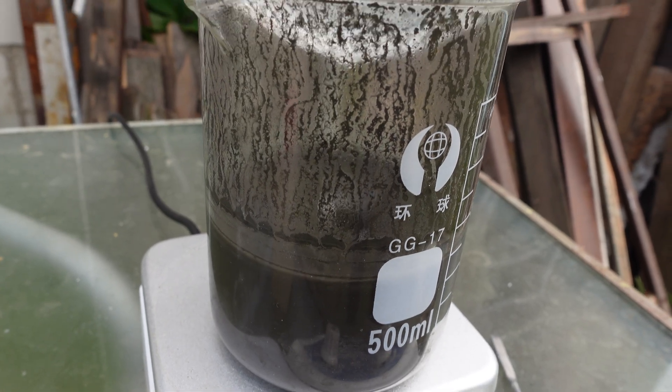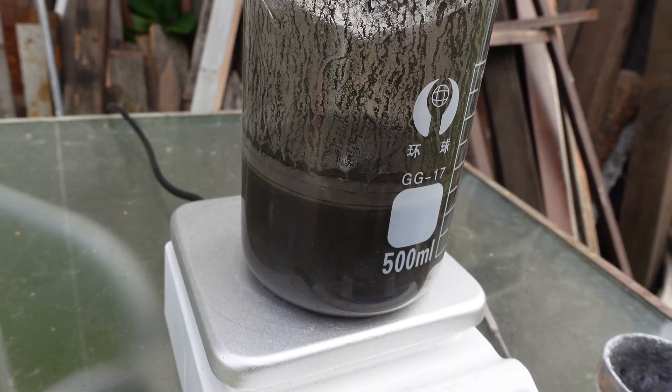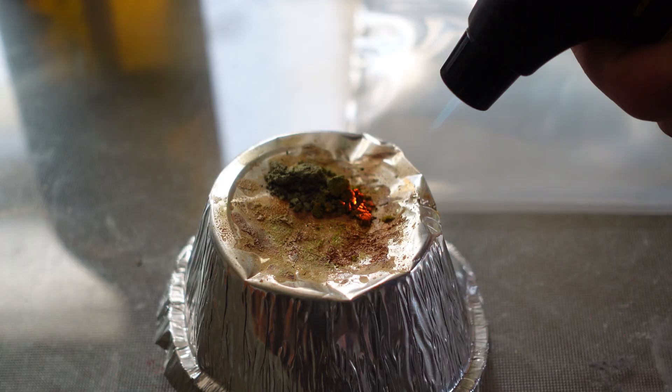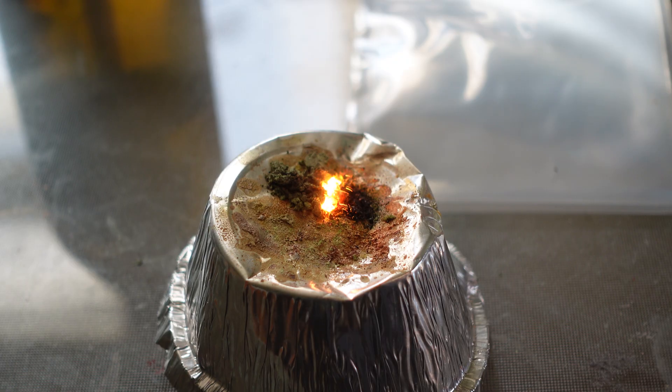To purify the amorphous boron, I boiled it for several hours in diluted hydrochloric acid. So here's my boron. I simply mix this powder with the barium chromate. This is what it looks like when it burns. Here's the same composition, but with a nitrocellulose binder.